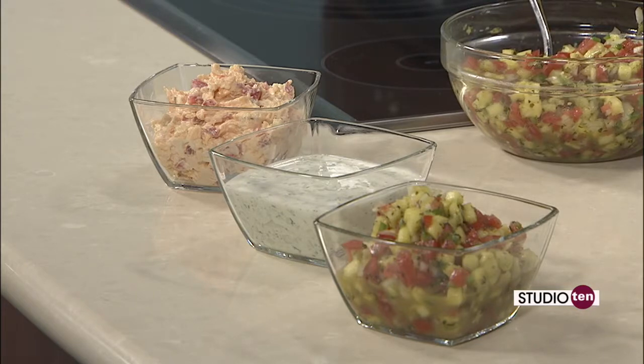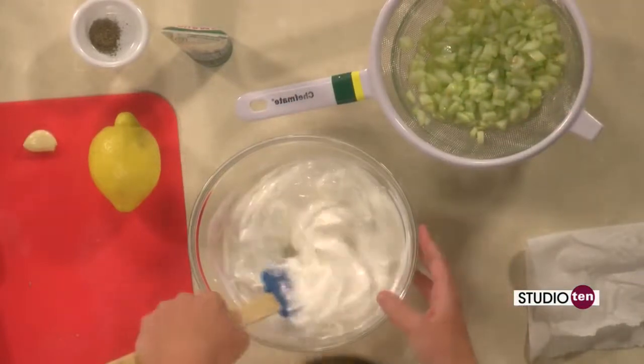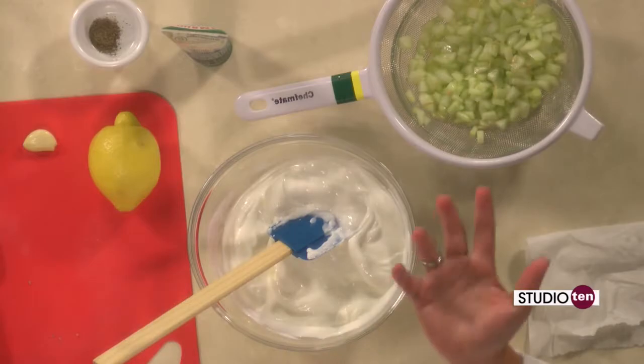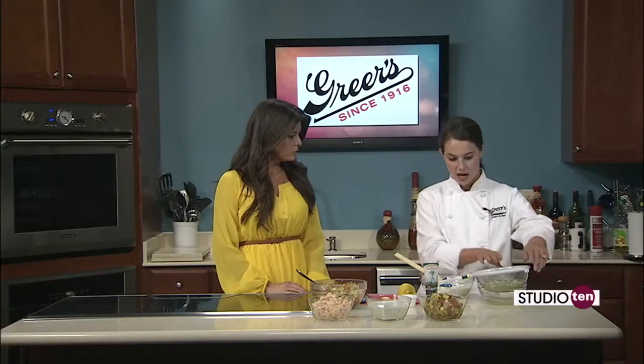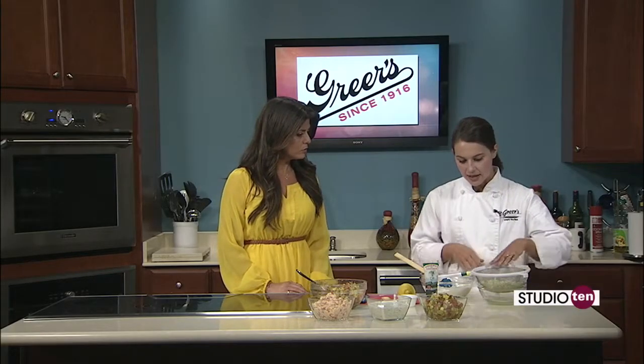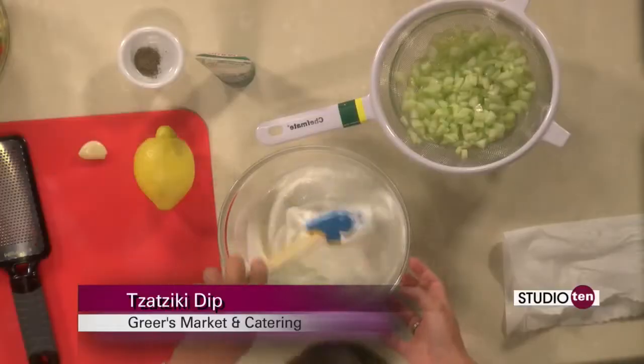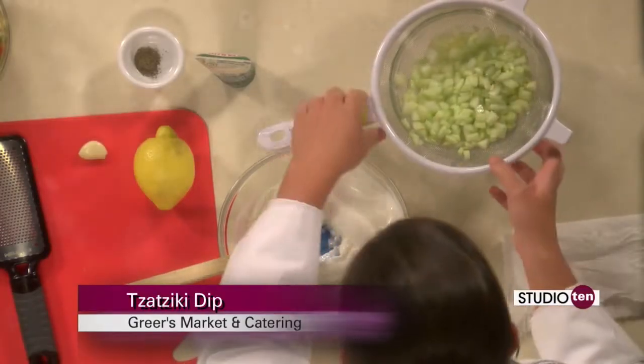Now we are going to make that tzatziki dip. I'm using Greek yogurt today, but if you can't get your hands on Greek yogurt, which is very thick as you can see, you can use plain yogurt. All you're going to want to do is put it in a colander, just like what I have the cucumbers in. Put cheesecloth in there, or if you don't have it, put a paper towel. Let it drain for about 30 minutes and the water will come out of it, and then you'll have thick yogurt. So you can still do it if you don't have the Greek.